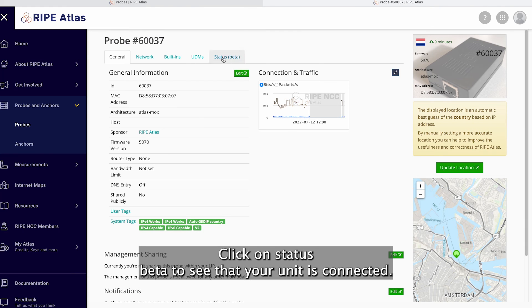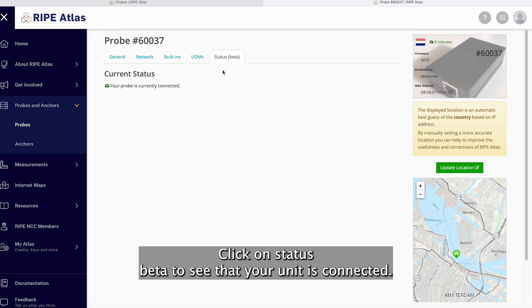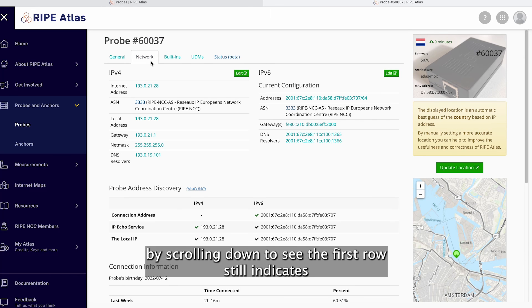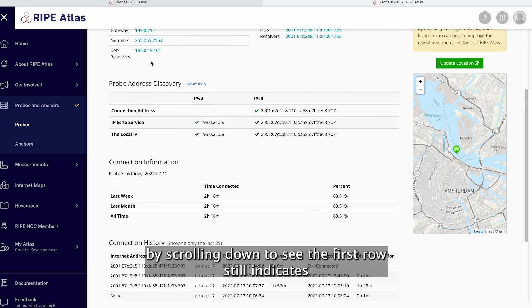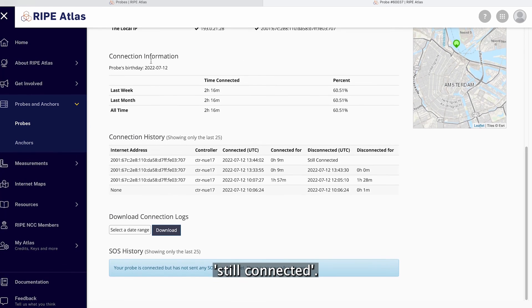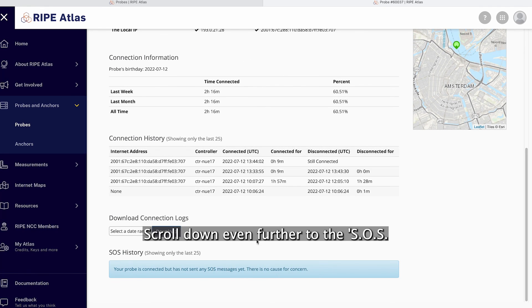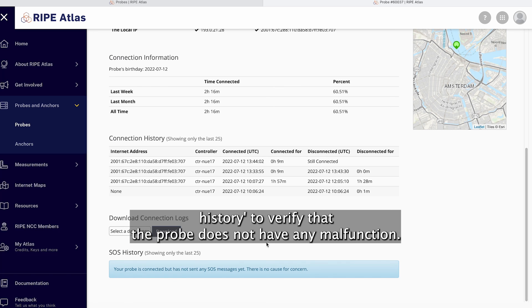Click on Status Beta to see that your unit is connected. Lastly, click on Network, then locate the connection history by scrolling down to see that the first row still indicates still connected. Scroll down even further to the SOS history to verify that the probe does not have a malfunction.